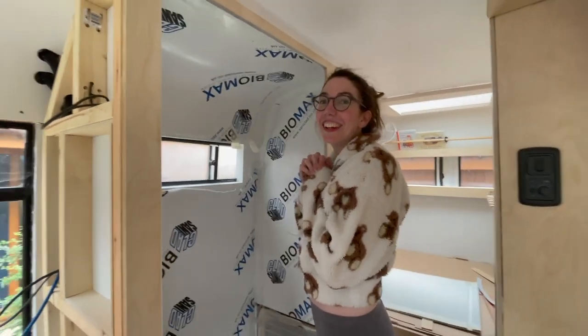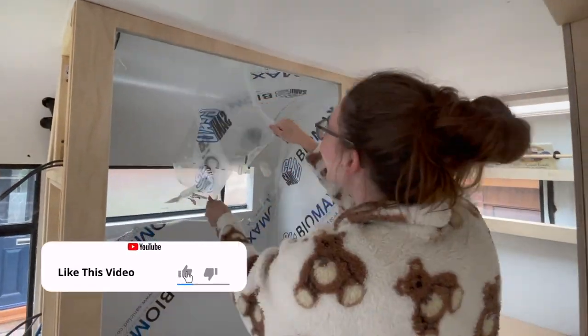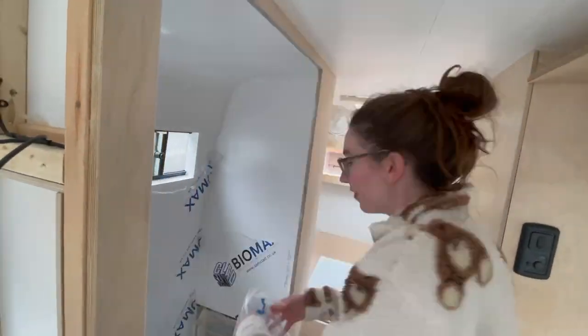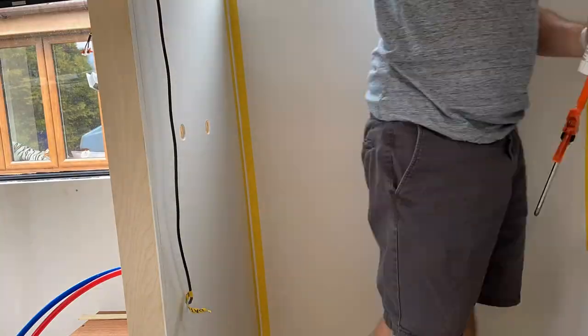Dave and I then spent the best part of Sunday cutting, reshaping, and sealing in the windowsill piece inside. I've done none of this but I get to do the best bit — the next part was to tape up the masking tape and then seal with some flexible silicone.